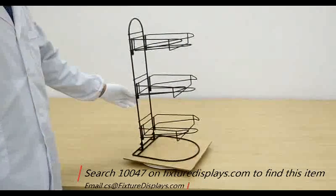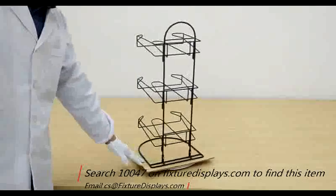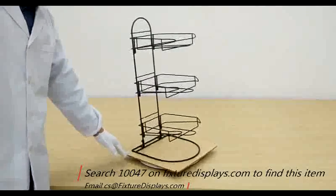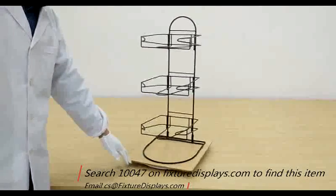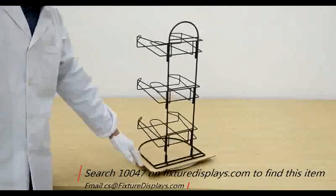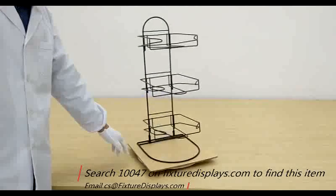Now between each tier, the distance is right about 7 inches. We now put it on a spinner so you can see all angles. And once again, thank you for shopping FixtureDisplays. Have a blessed day. Thank you.